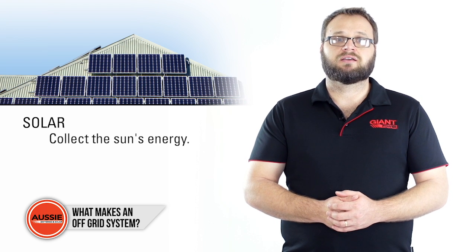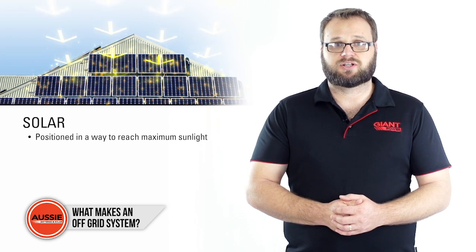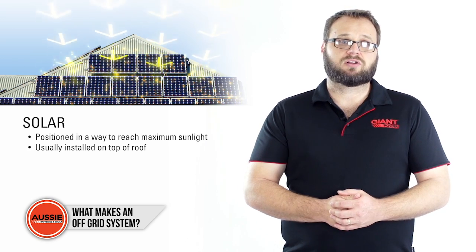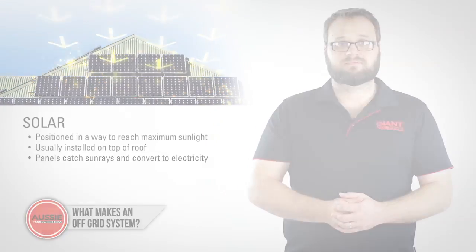The most popular option is solar panels to collect the sun's energy. The panels have to be positioned in such a way that they can reach a maximum amount of sunlight exposure. Usually they will be installed on top of your roof. The panel's solar cells will then catch the sun rays and convert them into electricity.